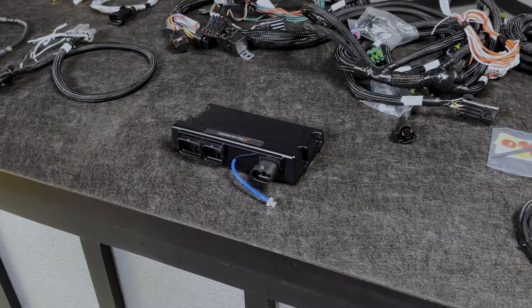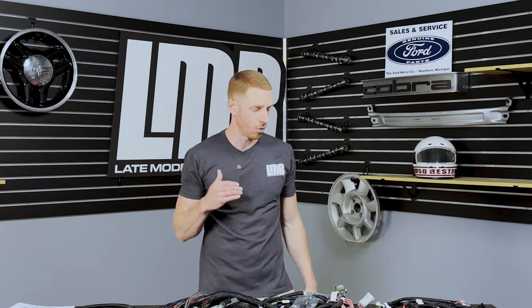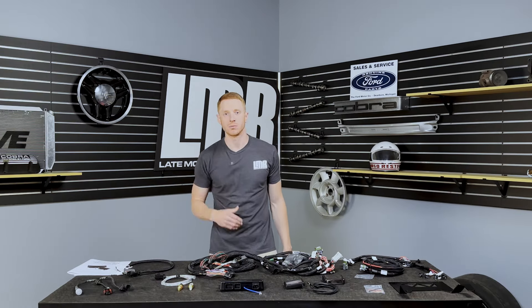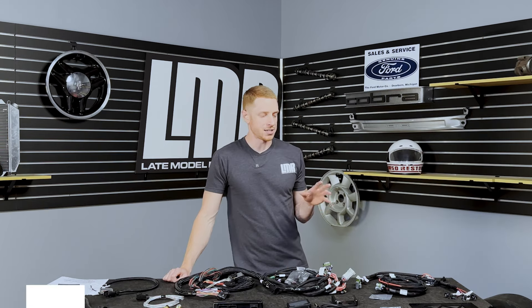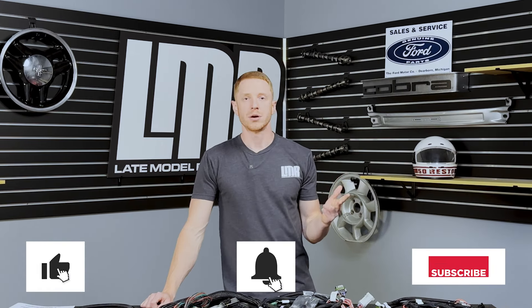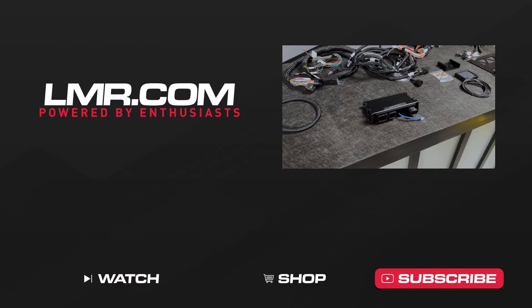That's a good basic general rundown of the Terminator X for a Fox Body Mustang. If you have any specific questions, drop us a comment — we love talking with you all in the comments and find a lot of value in it. As always, subscribe to the channel, like the video, turn on notifications, and until next time for all things Fox Body Mustang, keep it right here with the real enthusiasts at LMR.com.